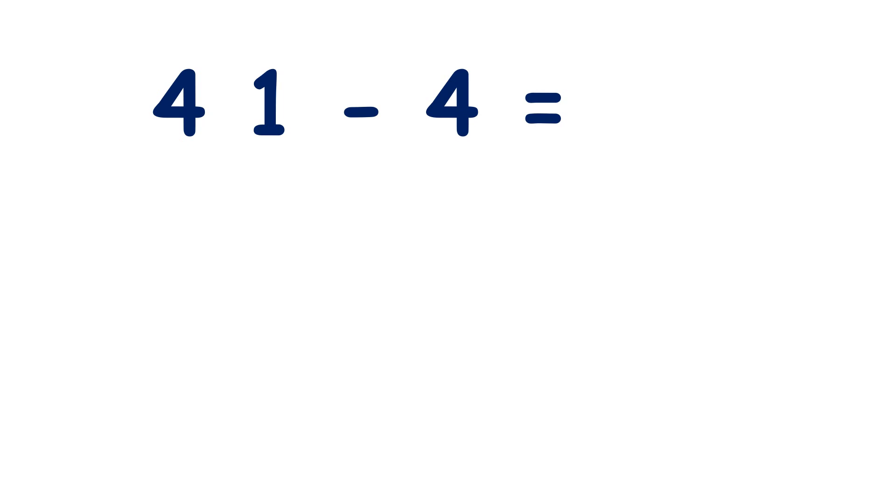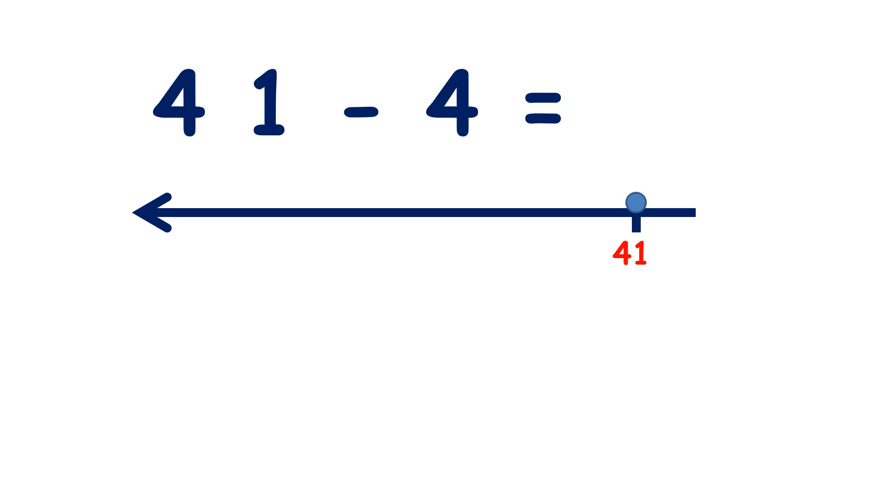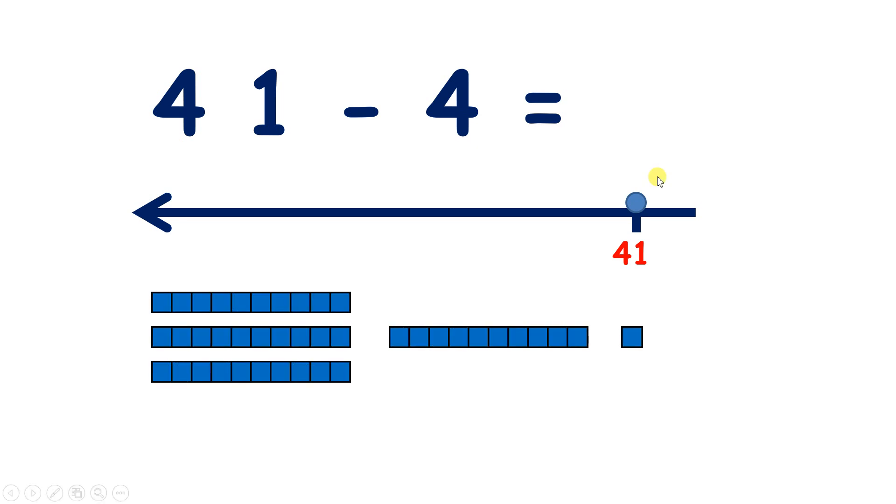Now 41 minus four. So we start on 41, which is four 10s and one unit. What are we going to do first? Well, we start by subtracting the units from our two-digit number, and we only have one unit. So if we subtract one, then we have four 10s, so we have 40.